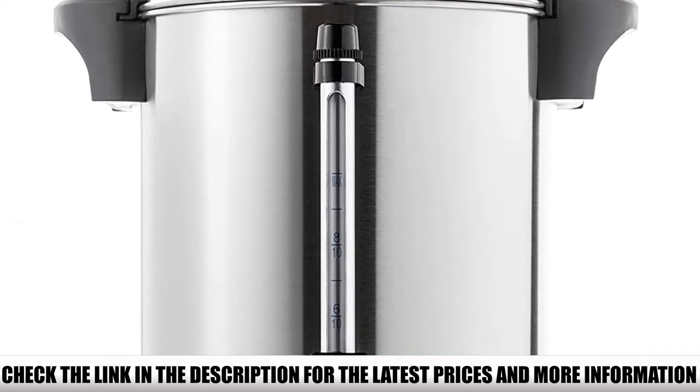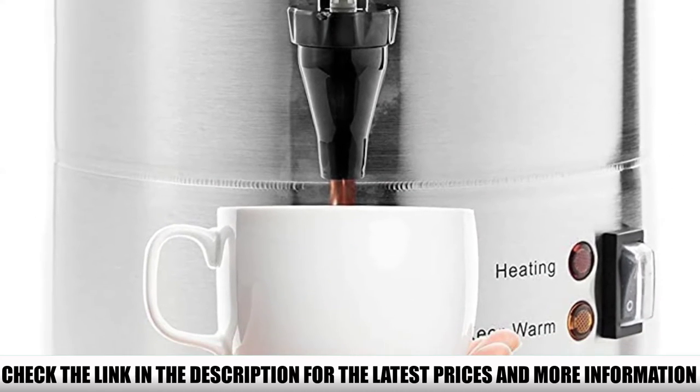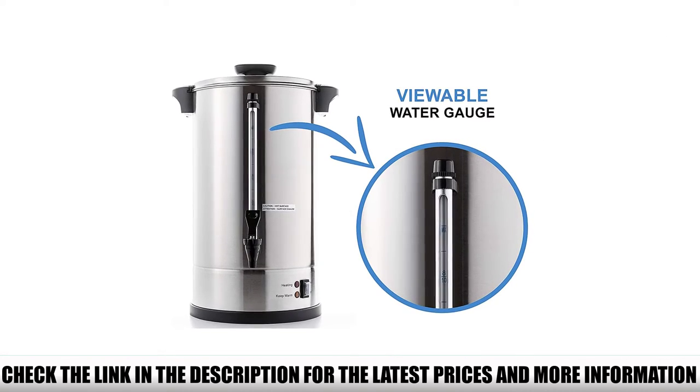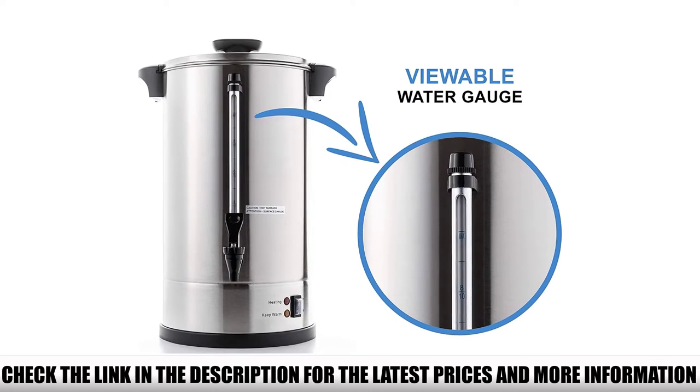What really blew my mind about this coffee urn is the brewing speed. It only takes 40 minutes to make coffee for 110 people. It would take me longer just to arrange the cups — not that I'm slow, it's just that this urn is super fast.